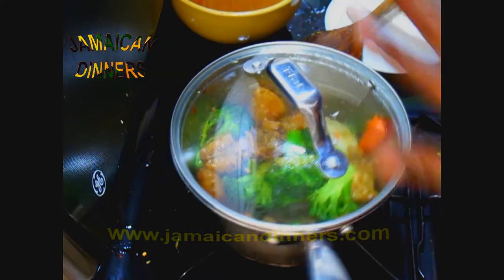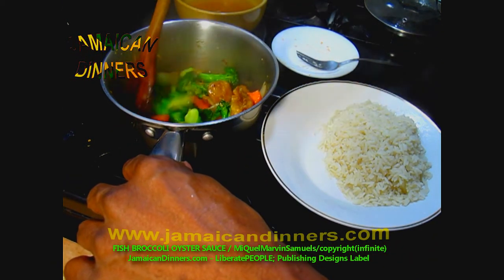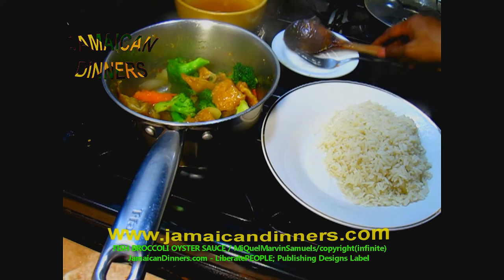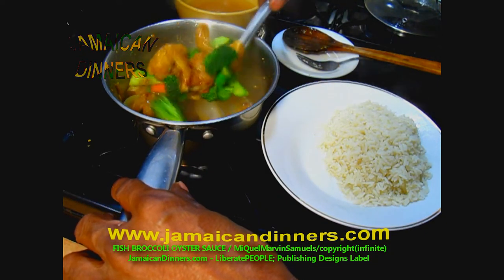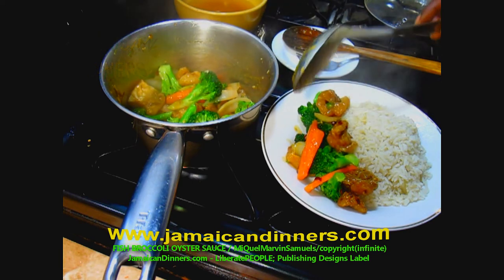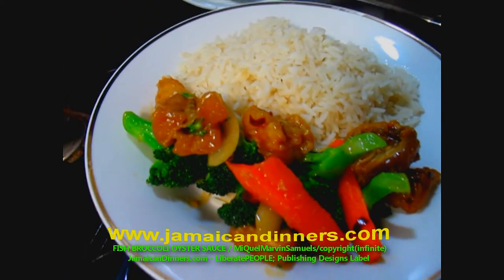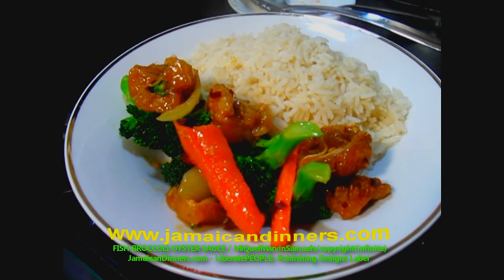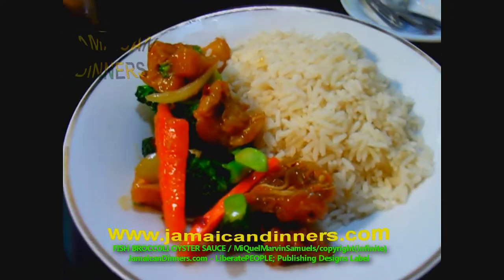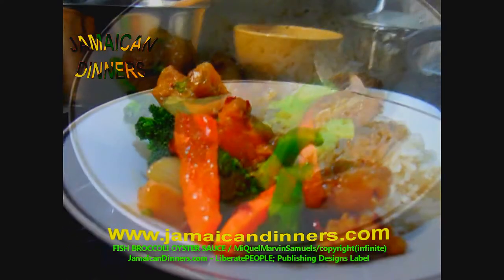That's it — turn the stove off. Best served with white rice. Before serving, just stir the pot a couple of times and take a scoop of this nice fish broccoli oyster sauce. Pour it on a bed of rice. Visit jamaicadinners.com for the recipe — subscribe, like, and share, and we'd love to hear your feedback.